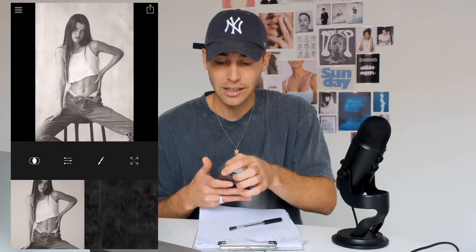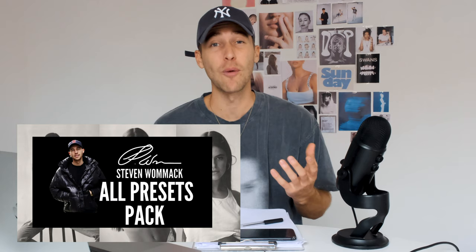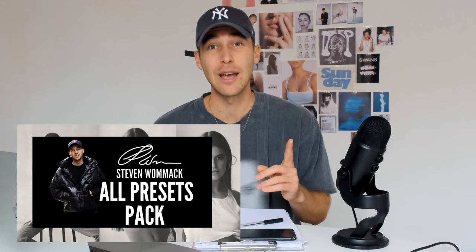Now it's saving to your camera roll and we are done. Here's a full before and after of what we created today — this 1980s Calvin Klein ad inspired look. Make sure to download the preset and the overlay from the link under this video. It's in the all-presets pack with over 250 presets that you can easily paste to every one of your pictures. The cool thing about this pack is that every time I create new presets, they're automatically updated, so you just buy it once and get a growing presets pack.